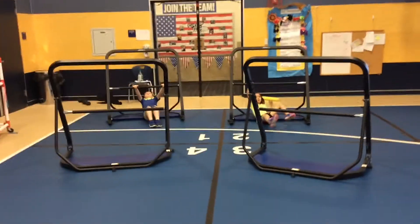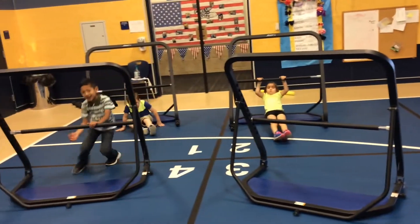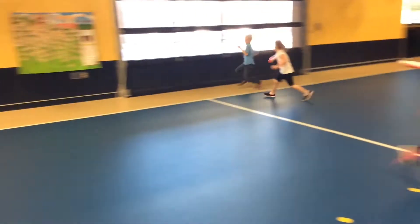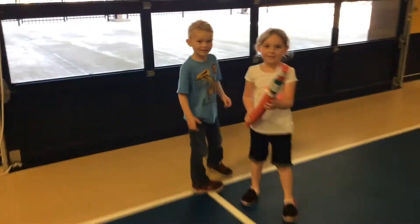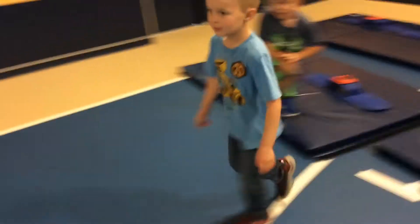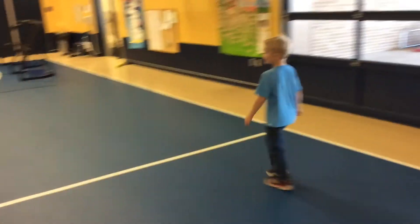The students love this game and maintain activities throughout the entire lesson. This student is running and going to tag a student who is trying to make it from one side to the other. He is tagged by the walking shark, so he will go back to his boat and walk to the next station. Great job.